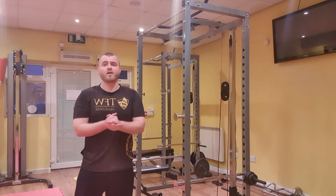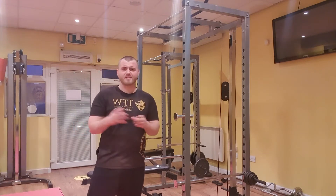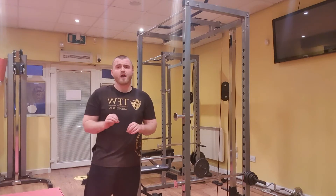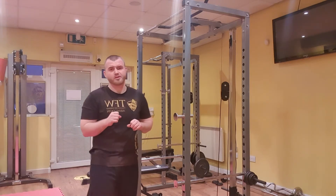Hi everyone, so the next exercise we're going to look at on my YouTube channel is the chin-up. It's one of the most challenging exercises you can do, but it's also one of the best ones you can do. I'm just going to walk you through some of the most common mistakes that I see on the chin-up.